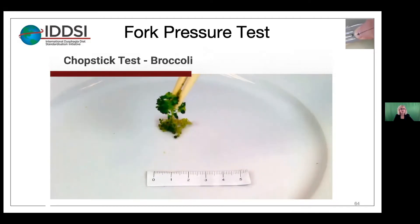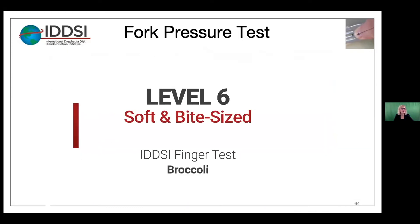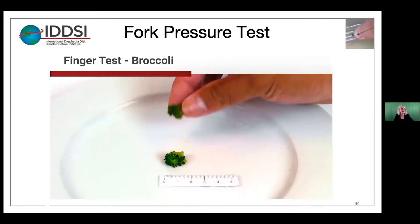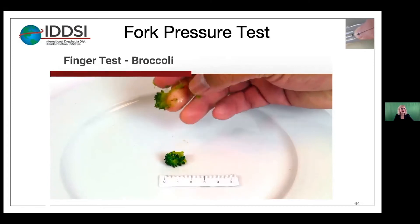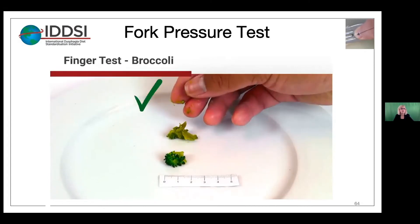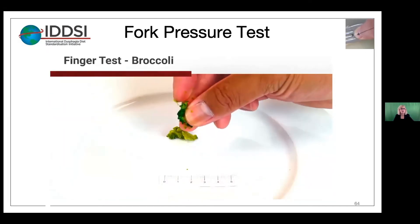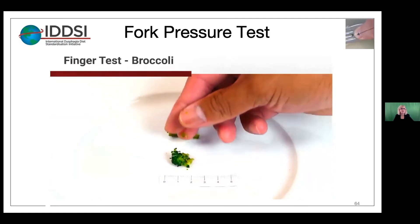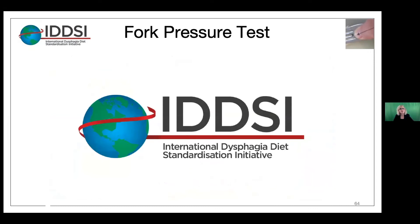Let's look at the second one — that doesn't appear to be squishing or squashing very well, and it does not pass. Now we'll do the finger test. This first piece of broccoli appears to break apart pretty easily. The second one doesn't break, and it looks like it needs to be cooked a little more to get to the correct softness. Also, if you use your fingers, you really need to learn how much force is needed to do the finger test.